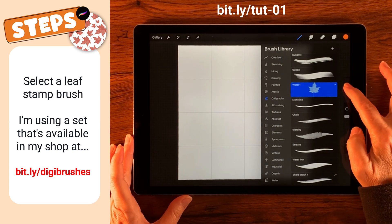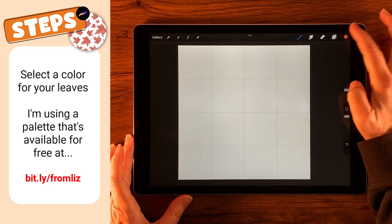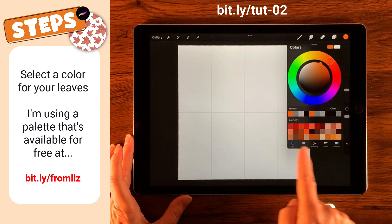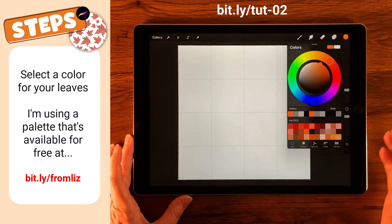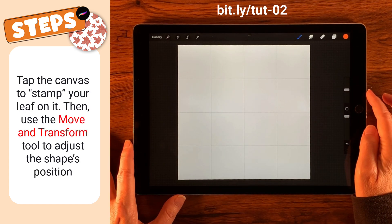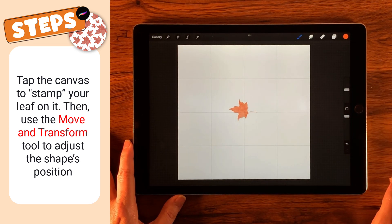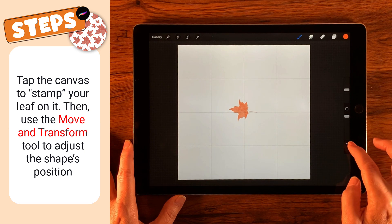Let's see what size I want — that seems about right. I'm also going to be using the Fall 2022 palette that I made in the video just prior to this. I kind of like that orange. Then we're going to go ahead and lay down our first leaf right here.